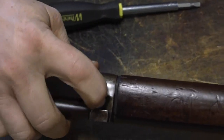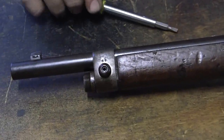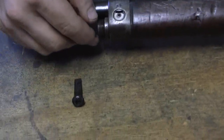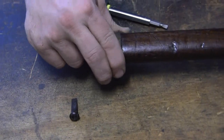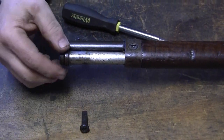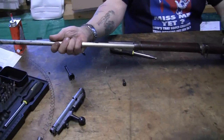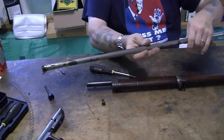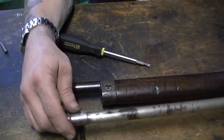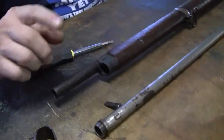Then from this side, where the wedge is, you push it and the wedge comes out. This wedge is what holds the magazine tube ends. You can then slide the magazine tube out from underneath the barrel. If you look at the magazine tube, there's a notch on it that locks into position and the wedge locks it in underneath the barrel. Now you can remove the front barrel band with the bayonet lug.